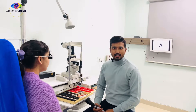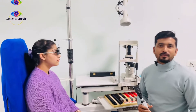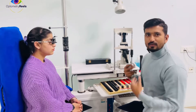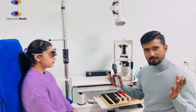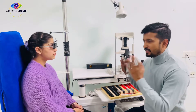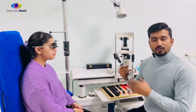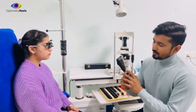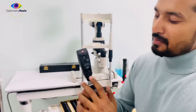Hello, welcome to part 2 of retinoscopy. Today we are going to learn how to neutralize the astigmatism using the sphero-cylindrical method. The basic rule of retinoscopy will remain the same. The room has to be de-illuminated and the steps we follow in retinoscopy will remain the same as we neutralize the astigmatism. I am going to use the right eye only, but another thing I wanted you to understand is the mirror effect.